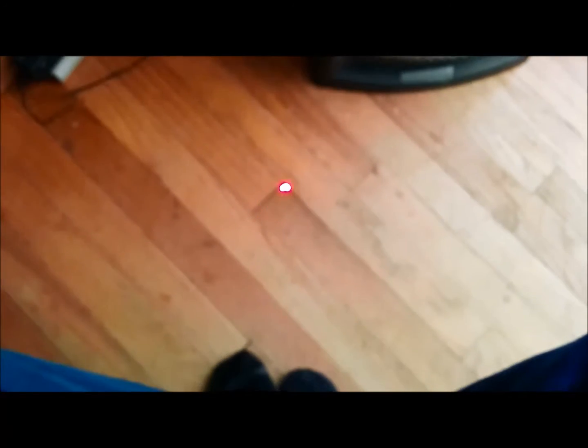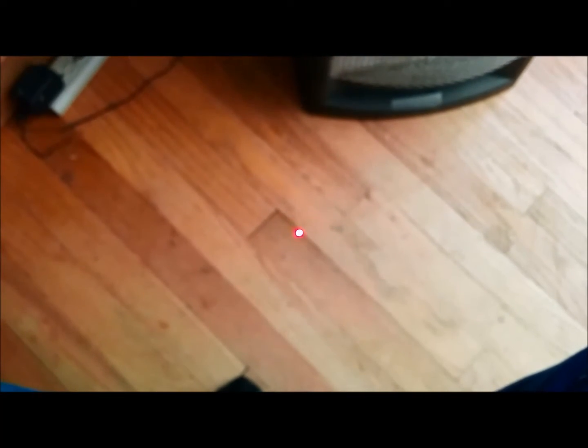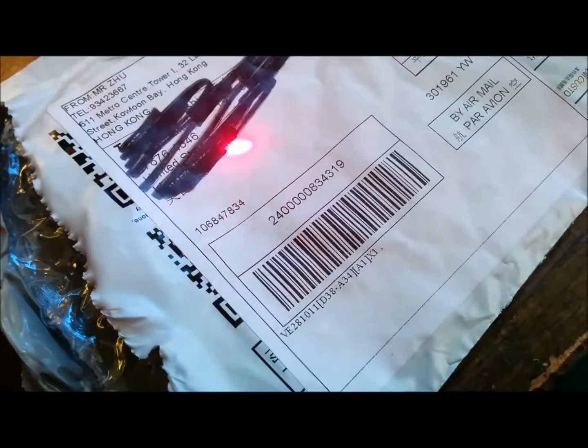I bought a laser pointer that uses 18650 batteries for $7 on eBay, so in a month I'll be reviewing that. But this is what the pointer looks like — you can see it on the floor right now. It's blinking on and off. I just changed the code, but you can have it on all the time or make it blink more quickly. Now it's kind of like doing a fade type of program, but it is very powerful and very nice. For 99 cents, this has been keeping me entertained for at least an hour now.